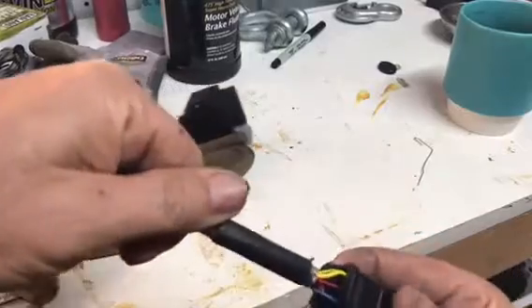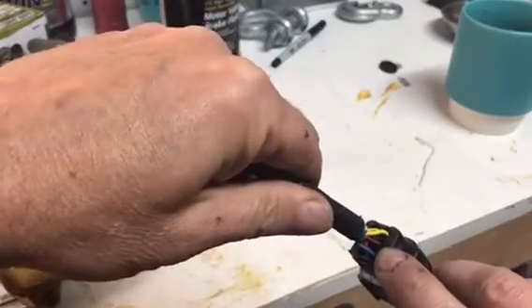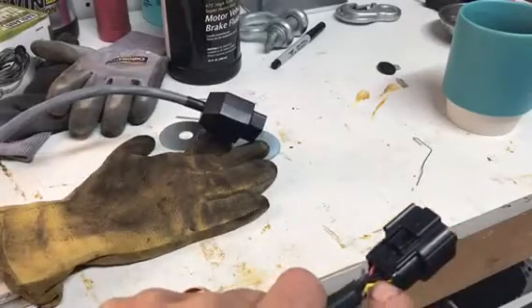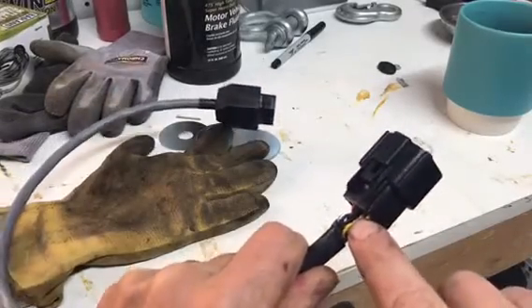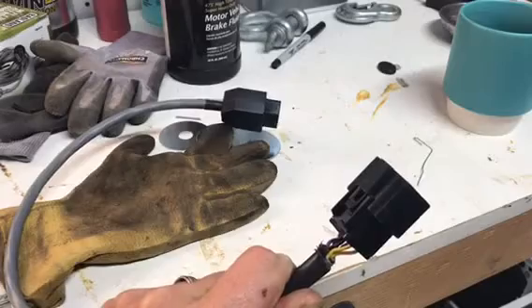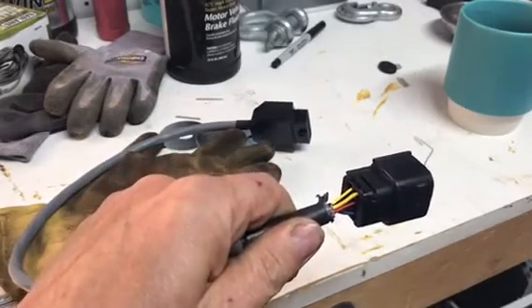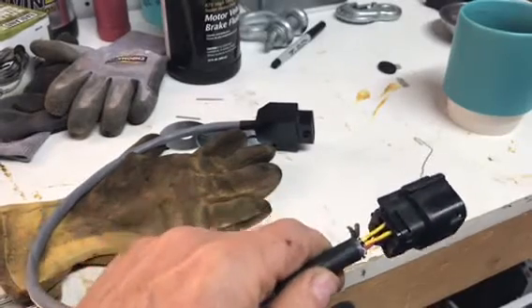The two wires you're going to be concerned with are in the middle pins. There's a red wire with a black stripe, then there are two black wires that are crimped in the same pin. The two black wires are the ground wires, the red wire is the power wire, and you need to reverse those.